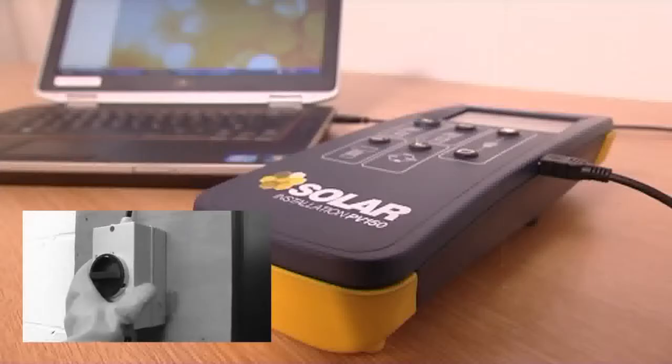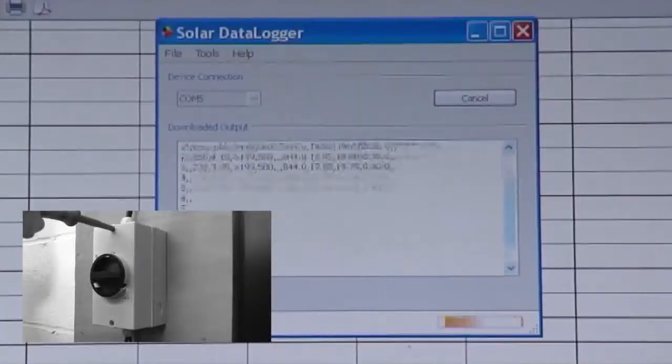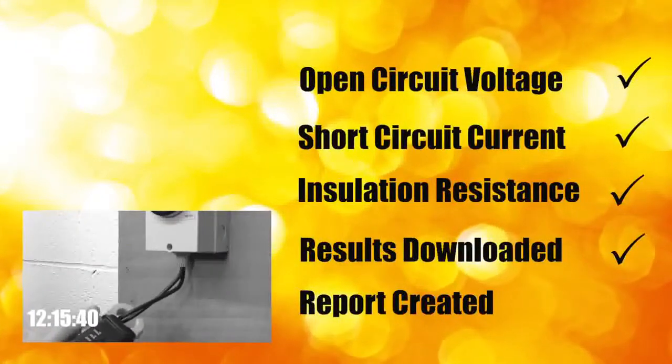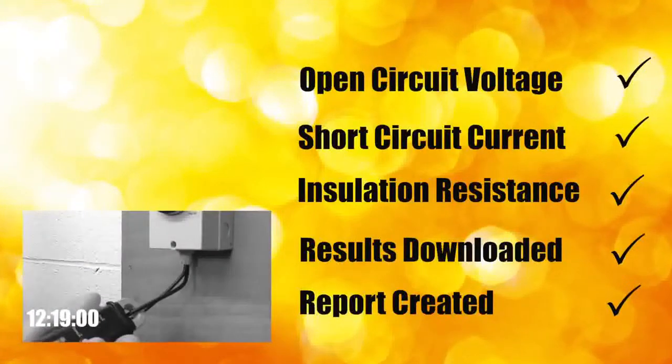The PV150 enables results to be downloaded to a PC using SolarCert Elements software to create test reports and compile client handover packs. Using the PV150, the tests have been conducted, recorded and downloaded and a test report completed. Meanwhile the traditional method is taking much longer.